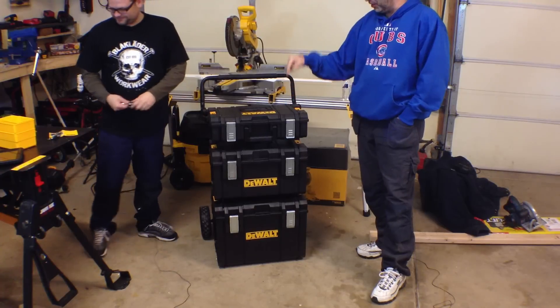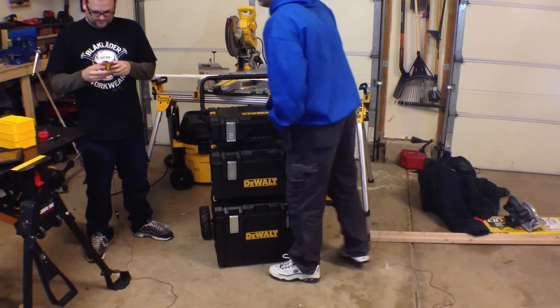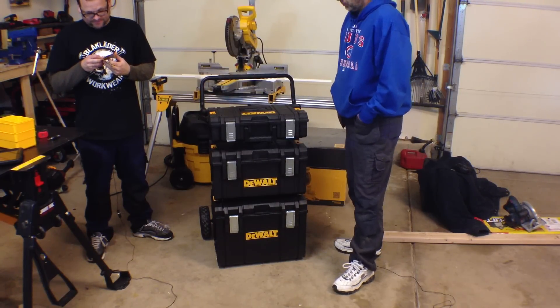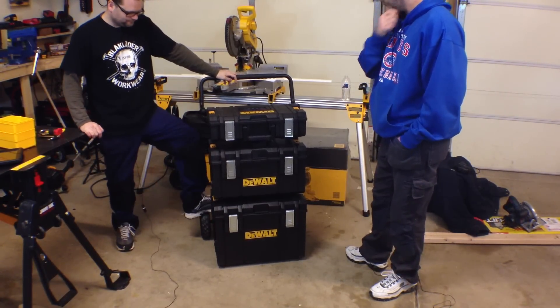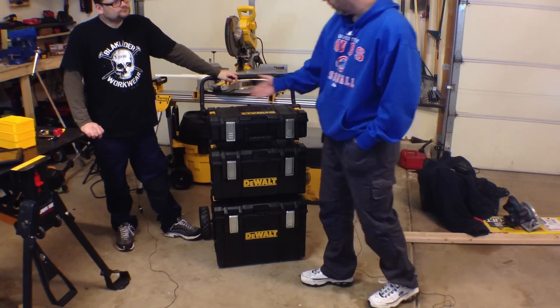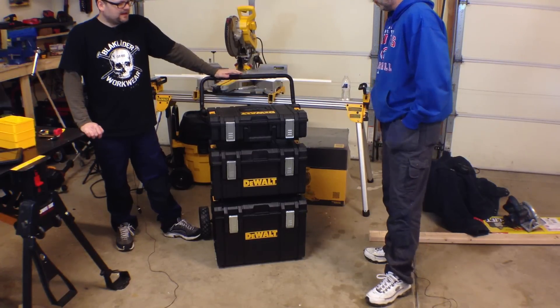I guarantee you look at these boxes a year from now, they're gonna look brand new. Whatever you want to do with your stuff, they're awesome. I want to say lifetime warranty, but I'm not positive — if not, it is a three-year warranty. We'll put that at the bottom. It is a cool system. I like the interchangeable design, the room in there, how the boxes are different, and how you've got places to store things.